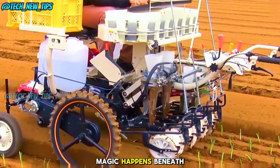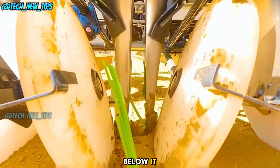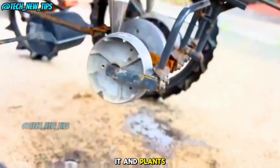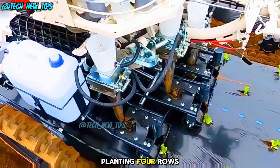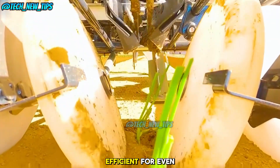But the real magic happens beneath the cups. Each cup has a mechanical jaw below it. As the cup releases a seedling, the jaw grabs it and plants it perfectly into the soil. Two sets of these jaws work simultaneously, planting four rows of seedlings at a time. It's fast, accurate, and so efficient.